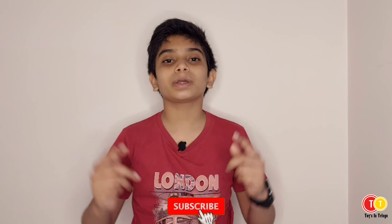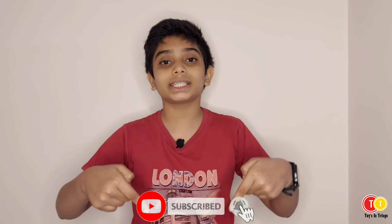If you want to subscribe to our channel, please click the red button and subscribe.